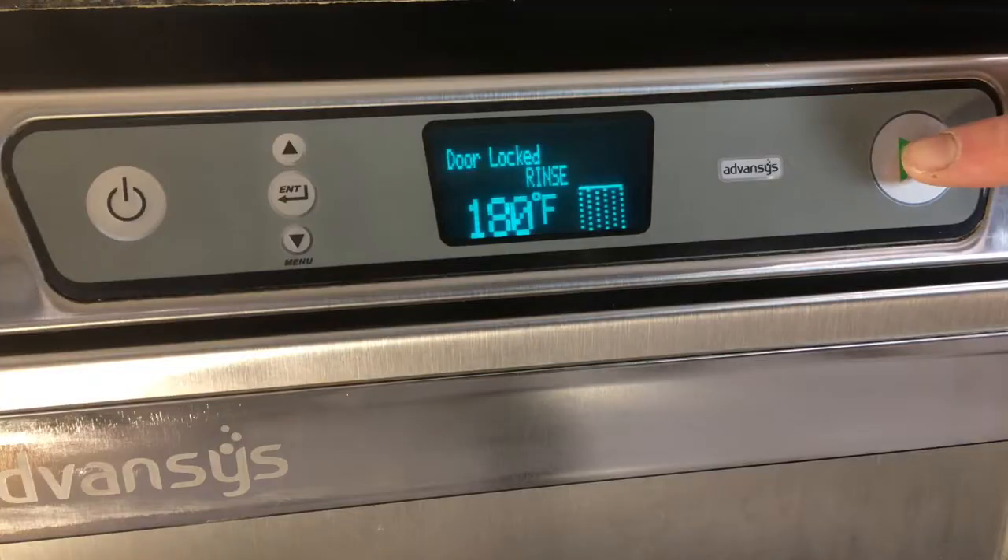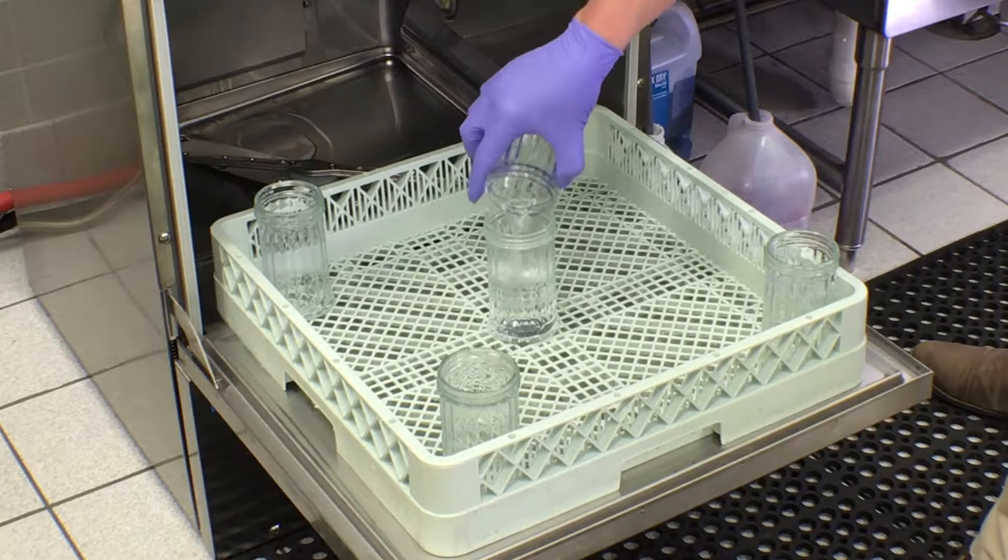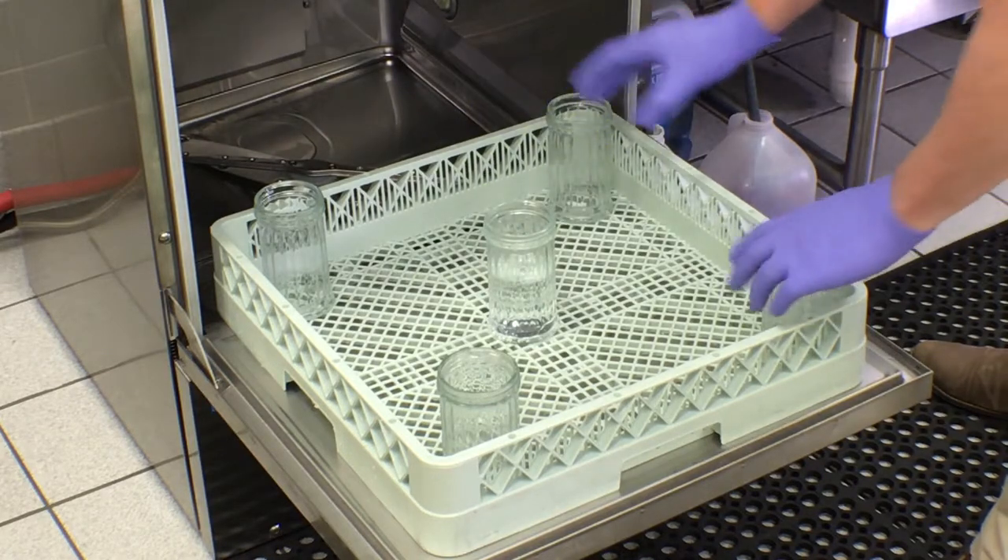Close the door and finish the rinse cycle. Open the door and pour the liquid from the five glasses into one container.